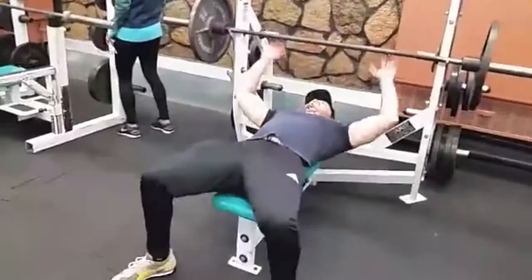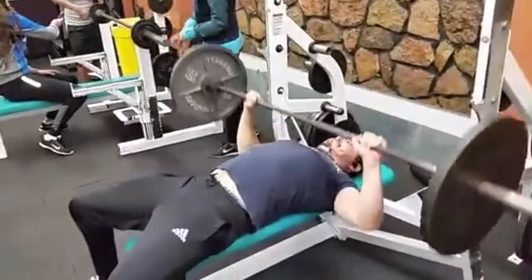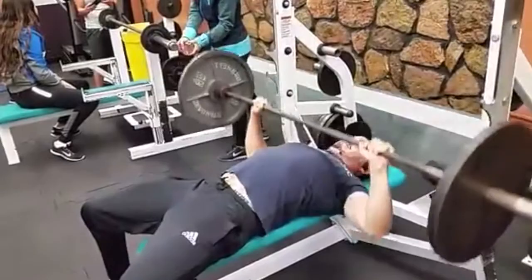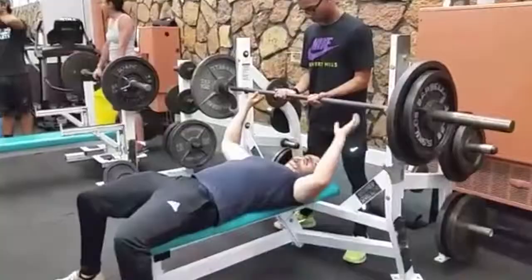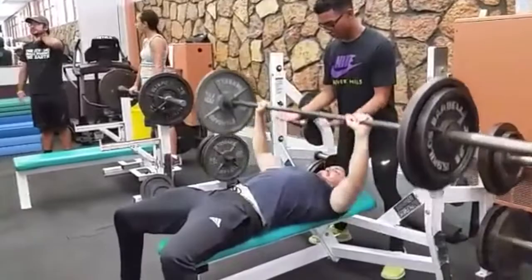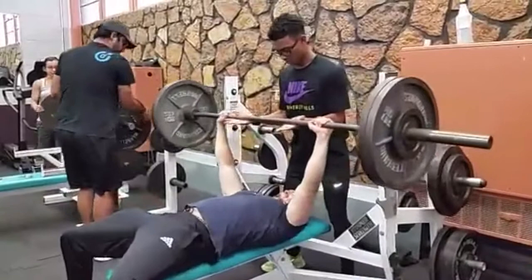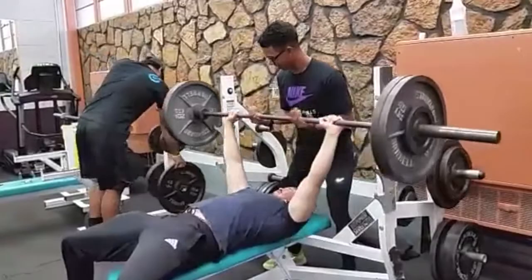Before starting the 1RM test, select an initial weight that is within the subject's 50% of the perceived capacity as a warm-up. Make sure you have a spotter before attempting the test. Attempt the 1RM lift. If successful, rest 3-5 minutes before the next trial. Increase resistance progressively 2.5-20 kg until the subject cannot complete the test. The 1RM measurement should be attained within 4 attempts.